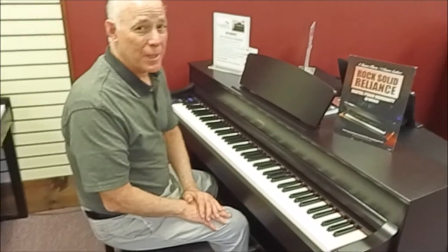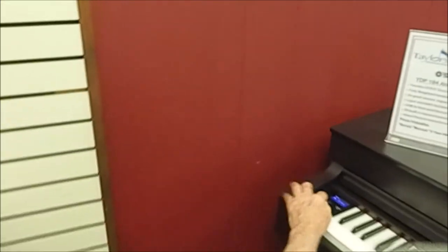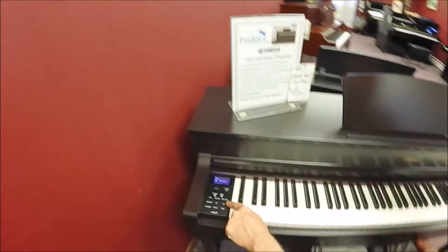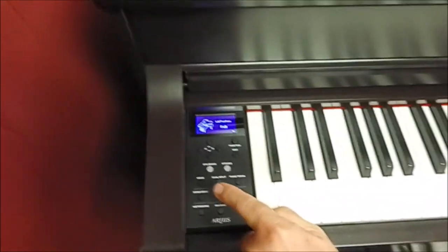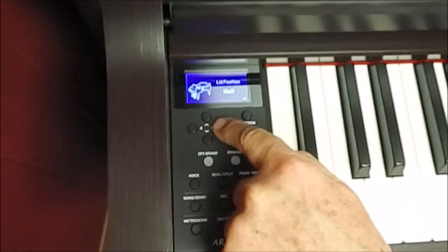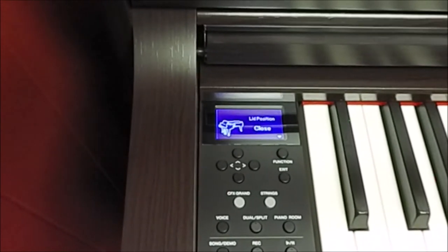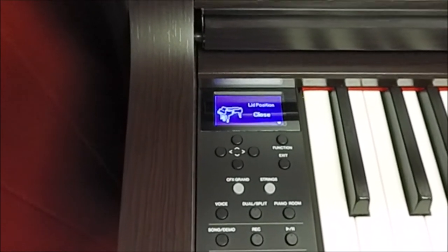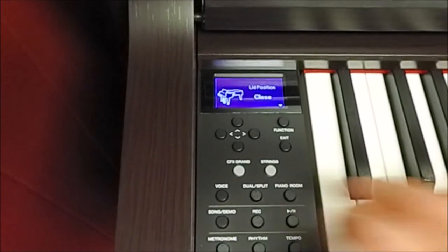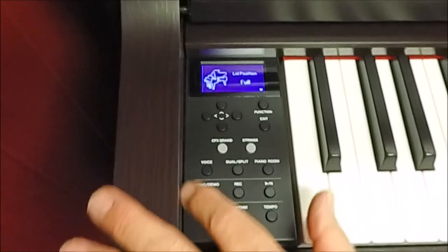That's some big sound! Because it's the sound of a grand piano, Yamaha offers you the ability to actually lower the lid. It's called Piano Room. Let's lower that lid — right now it's fully up, then halfway down, then all the way down and closed, giving you that muted sound you get from a closed grand piano. Of course, I like it open!